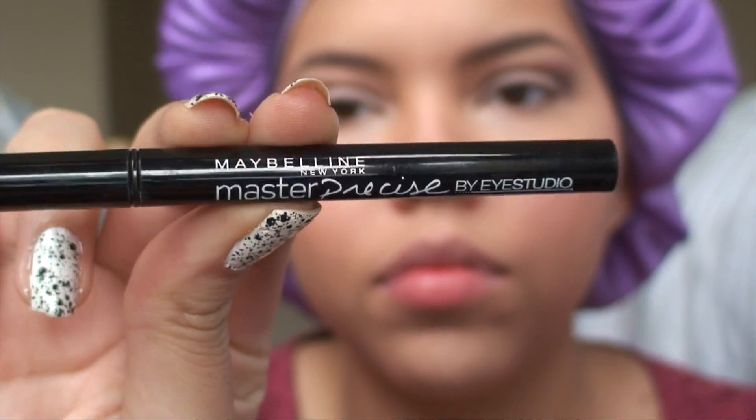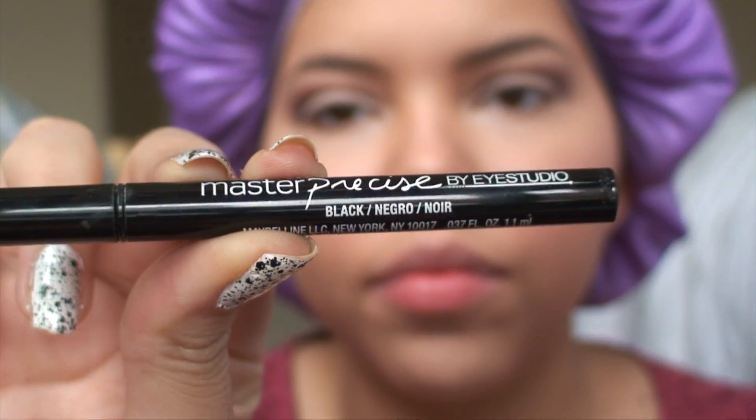Taking my Maybelline Master Precise eyeliner in black, I'm going to just line my upper line.